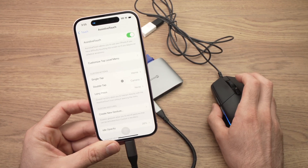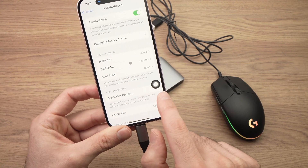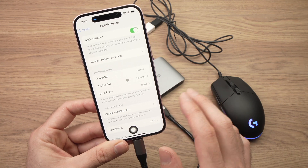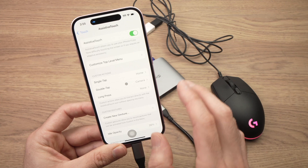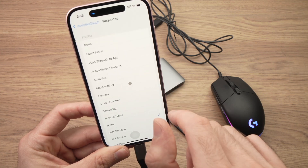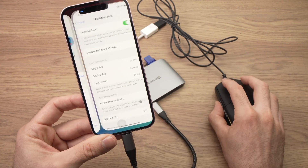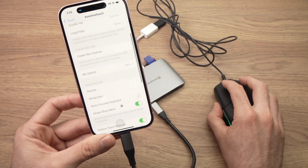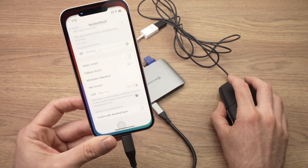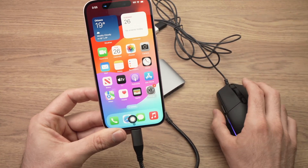When you turn on Assistive Touch, you'll get a floating button on screen. You can customize this button to do many things, and I highly suggest you set it to go back home. Under Single Tap, select Home from the list, because going home is easy with your finger but harder with a mouse. With this button you can just click it and go home directly — it's much easier.